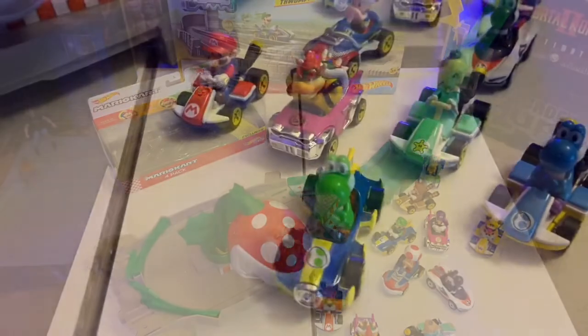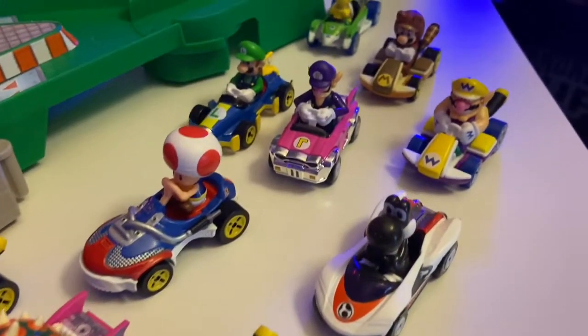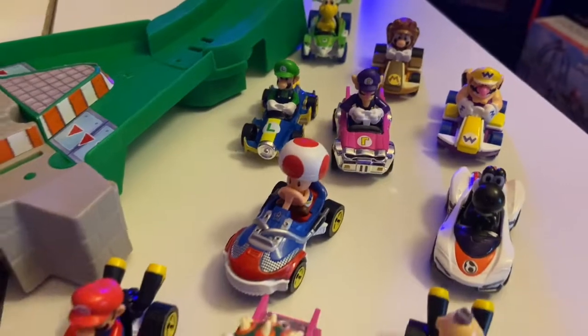That's my unboxing for the Hot Wheels Mario Kart four-pack. As always, thank you so much for taking your time to watch my videos — please don't forget to subscribe, like, and comment. Y'all take care!